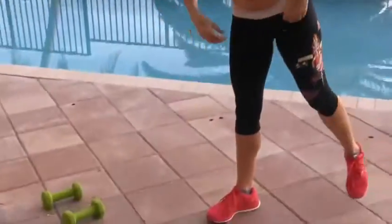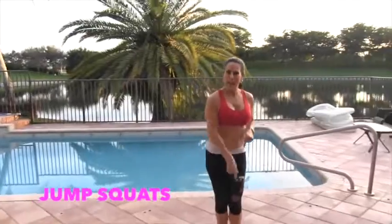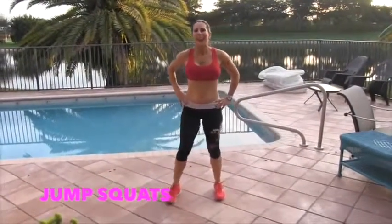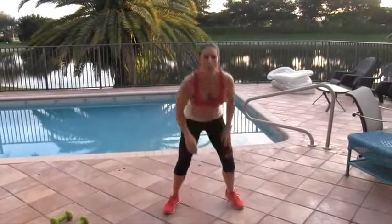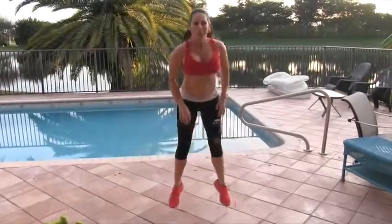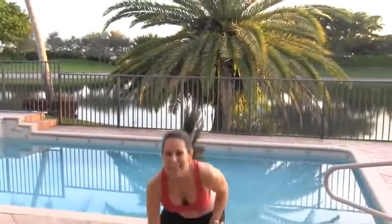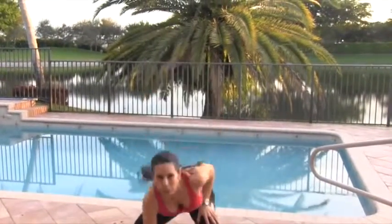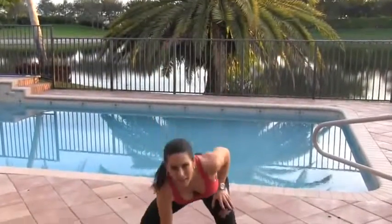We're going to drop those weights and we're going to do 15 jump squats — let's get that cardio in. We're going to touch the ground, jump back up, and go back down. Here we go. 1, 2, 3, 4, 5, 6, 7. If you're brave, you can jump up. 8, 9, 10, 11, 12, 13, 14, and 15. Awesome.